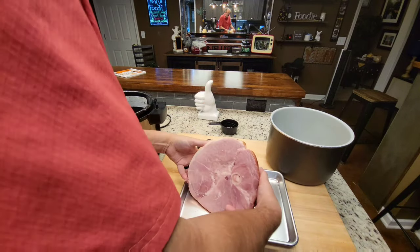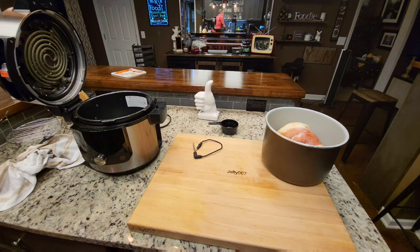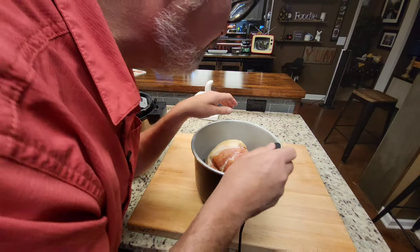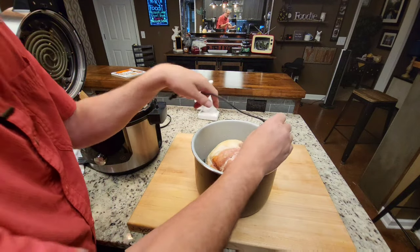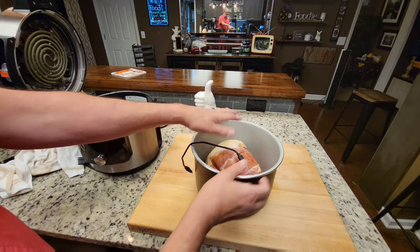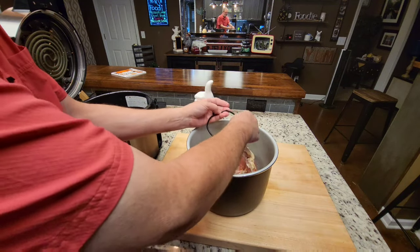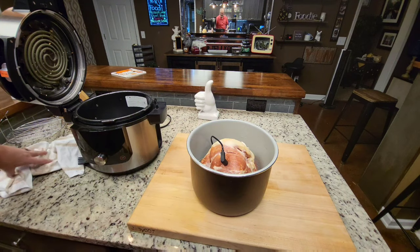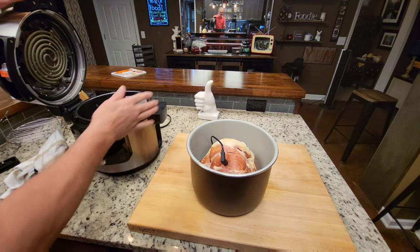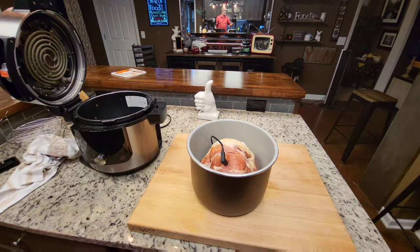I'm going to set the ham in there on the rack. I'm looking for a spot away from the bone to insert the thermometer — you don't want to be on the bone. That's pretty close to the middle, so I'll put it just like this right here. I'll put a lid or some cover on it — even aluminum foil works — and set it in the refrigerator. In the morning, all I've got to do is set it in here, set up my temp numbers, hit pressure cook, go to church, and come back and eat.